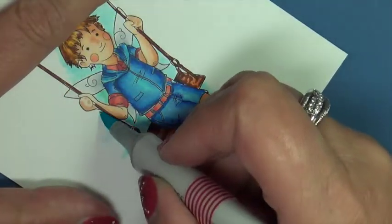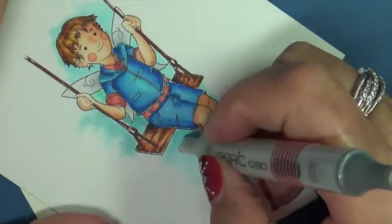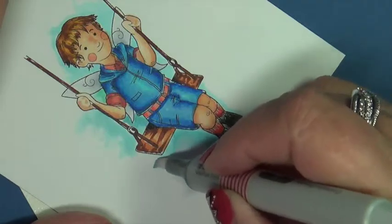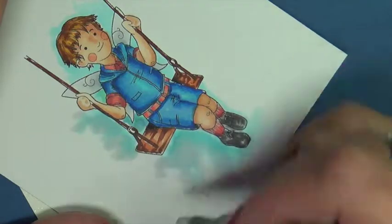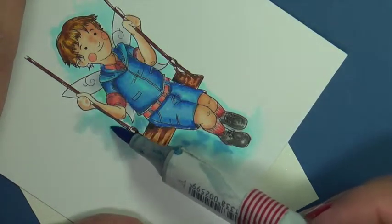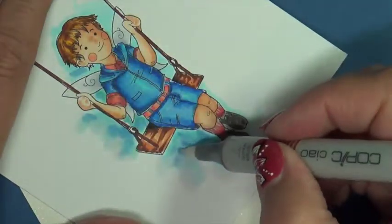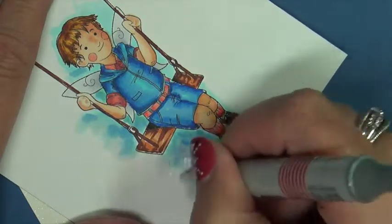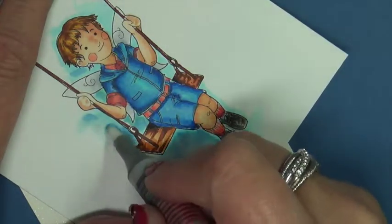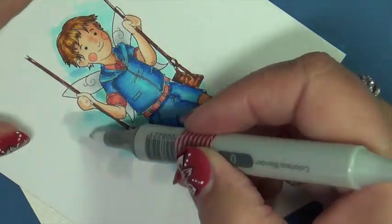Now we're just blending out with this. You don't have to be careful because you're going to be taking your colorless blender and just super saturating. You know how I tell you I always have stock in colorless blender because I use a lot. I do confess I keep a cheap marker and I fill it with some alcohol. I know they're not good for your markers, but it's a dedicated one and alcohol is a lot cheaper than colorless blender. I'm not going to be saving these images forever, so I do take a little shortcut there — it helps the budget. But if you're doing an important piece of art, stick to your colorless blender.